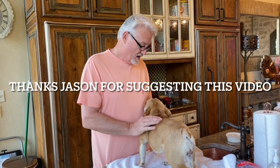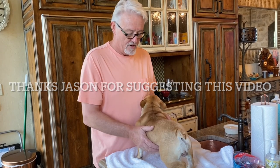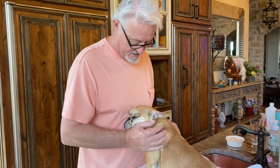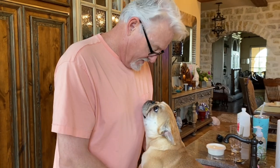Hey everybody, James with My British Supply. This little girl here — I'm not going to draw blood from her, but I'm going to show you how to do a tourniquet that's so easy to do for drawing blood. This is Kit. She's our little hero girl. She's beautiful. Can you tell she's daddy's girl? Really nice dog.